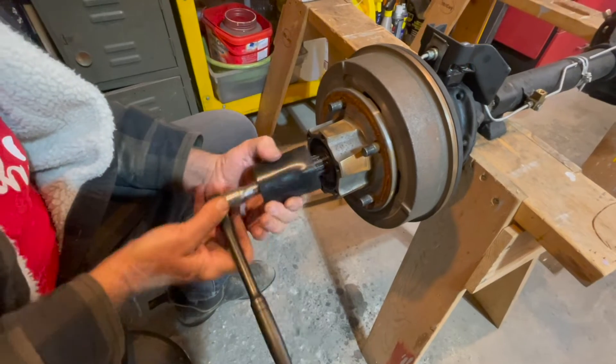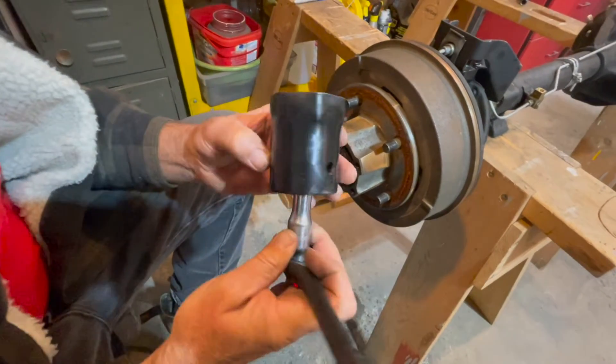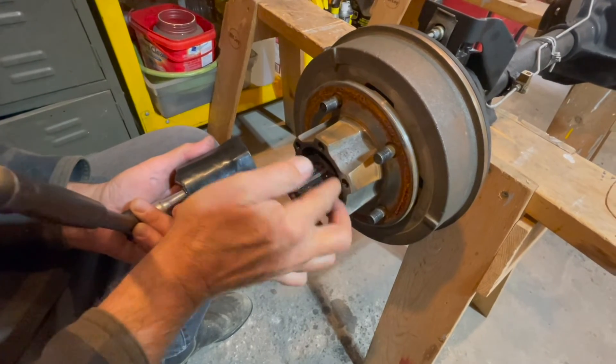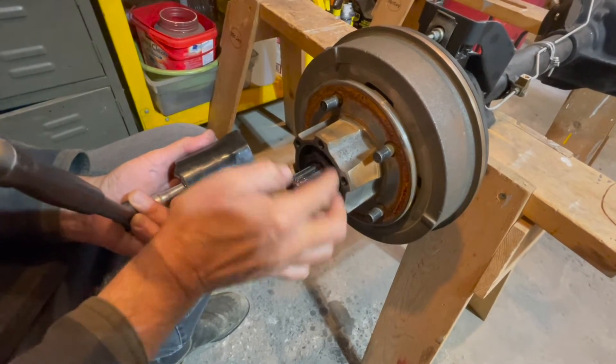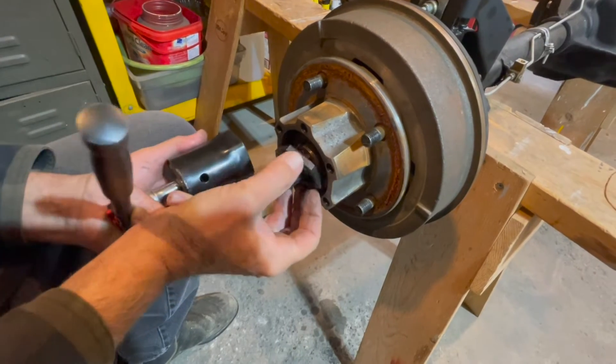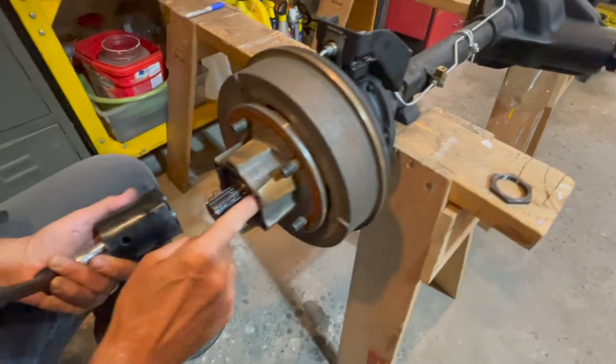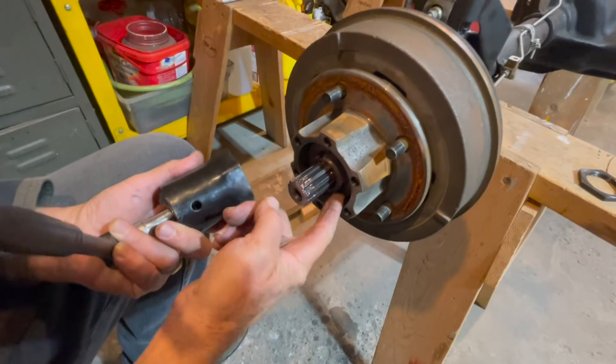It's a pretty big socket. We're taking out our axle nuts — there's one nut right here, a washer behind there, another nut and a washer. Taking off the first nut, then comes your special washer.